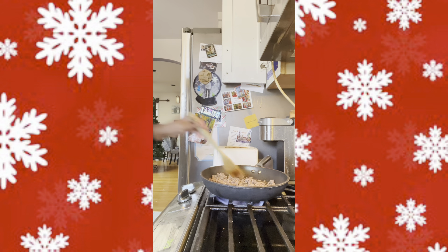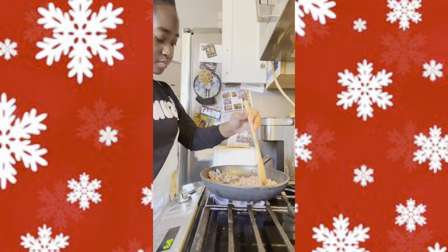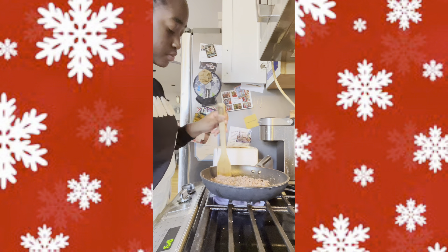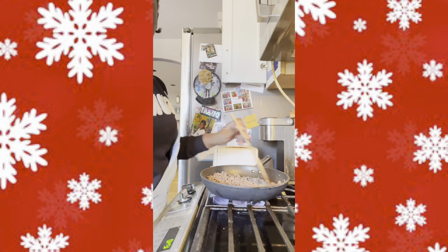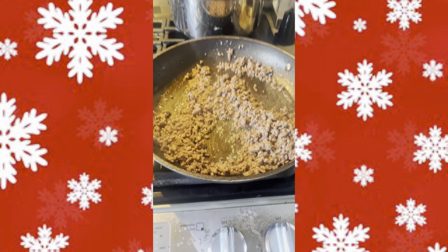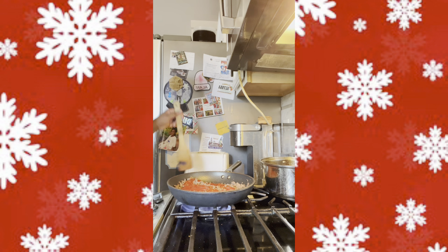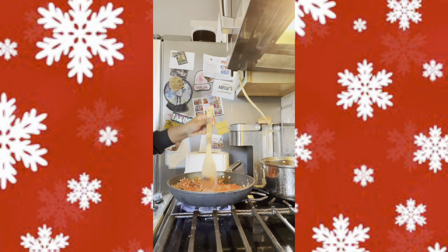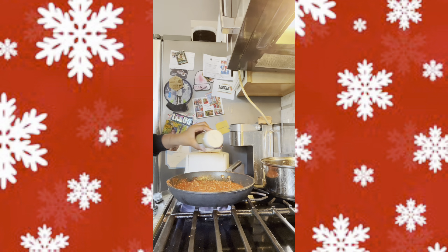Now mix up all of your ingredients and just let it brown for a little bit. Now that the meat is done, let's start on the meat sauce — add a can of tomato sauce to your meat, mix your meat sauce together, then add all the same seasonings as before.